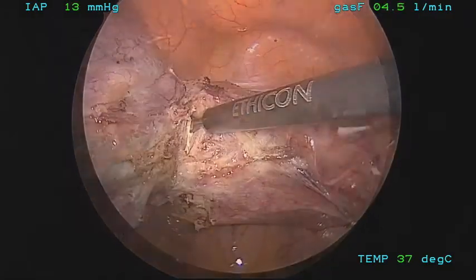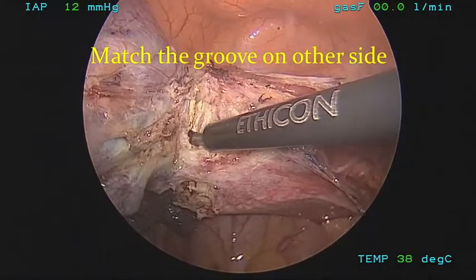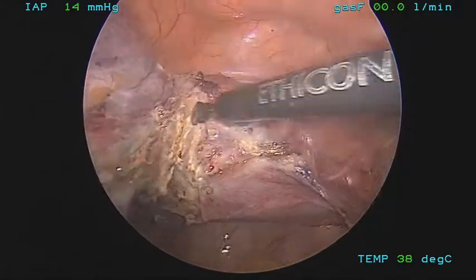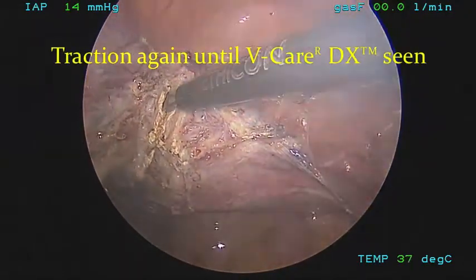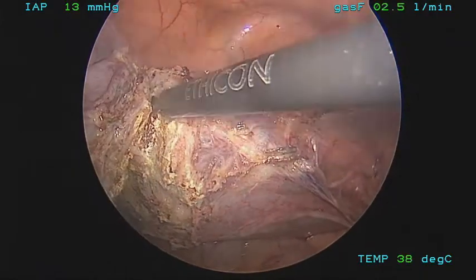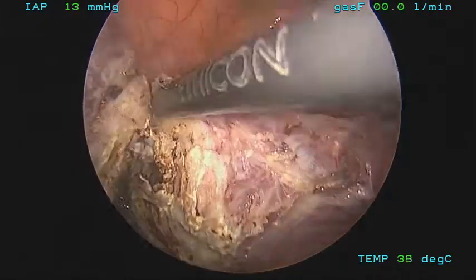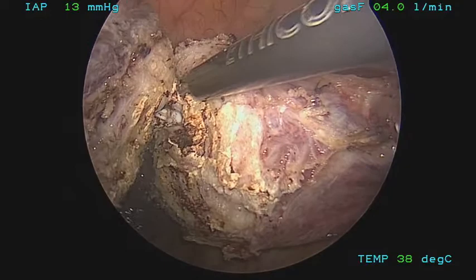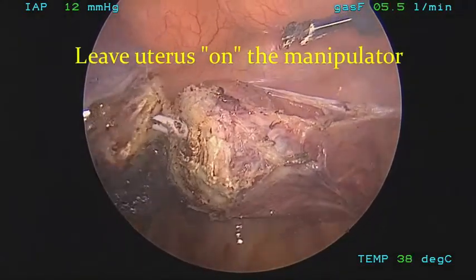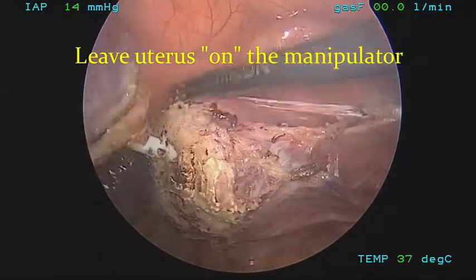Now the manipulator can be visualized, and transection continues from the opposite side. Care is taken to make sure that you stay in the same track in order to prevent the staircase effect. Once the cervix is separated, we like to leave the uterus on the manipulator until the pouch is brought in. Now complete separation occurs.